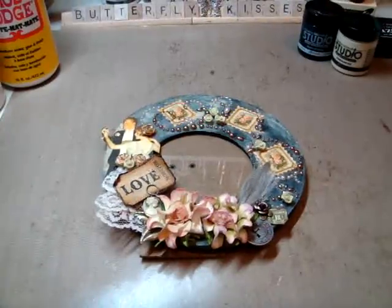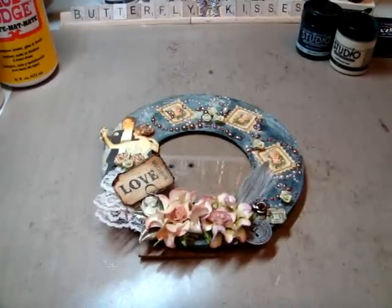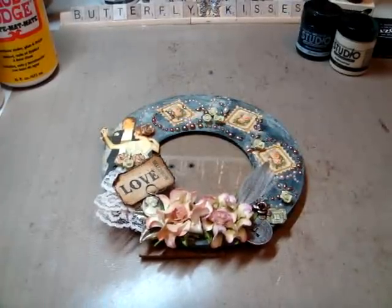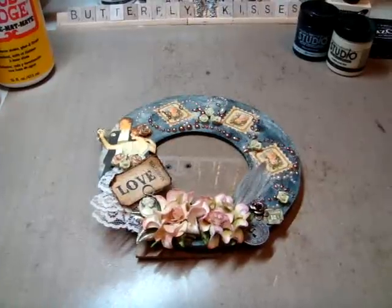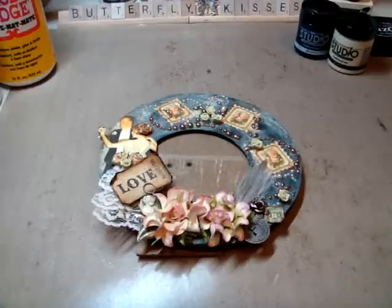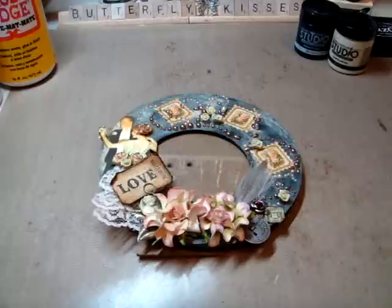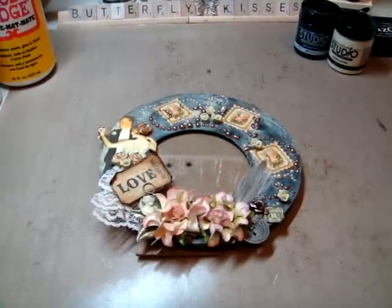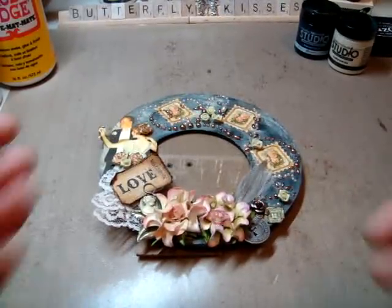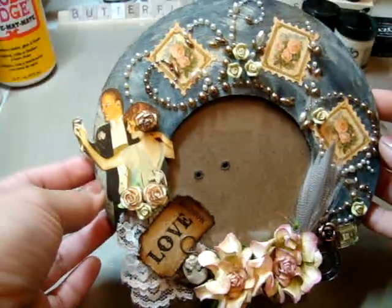Hey everyone, it's Arlene. I'm here with a new project. I put together this Graphic 45 Le Romantique frame for Vangie. Hi Vangie! She ordered a whole bunch of things for me and she's always so sweet. She's sending me all these gorgeous racks and everything, and I told her I was going to make her a little something, so I decided to put together a frame for her and her hubby using the Graphic 45 Le Romantique paper collection.